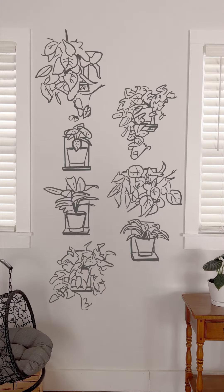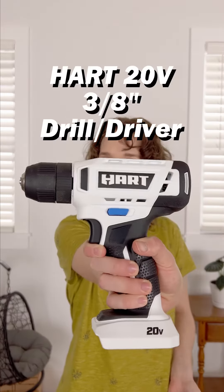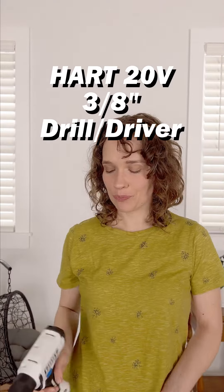Let's turn this boring wall into something fun, using my Hart 3/8-inch drill driver. With no complicated knobs or switches, it's such a great beginner-friendly tool.